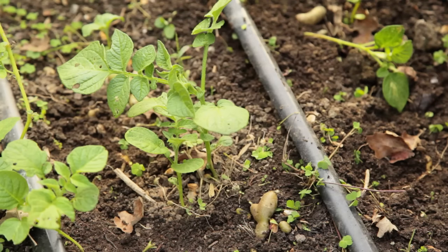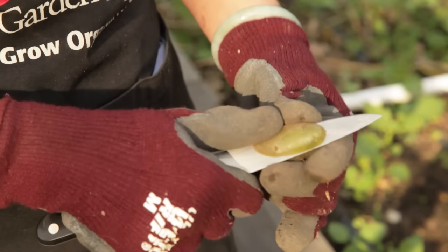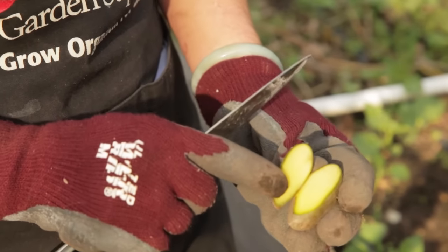Mulching will help protect from the frost. In the spring, when the plants get to be about four to six inches tall, you can start to hill them up. Hilling is important no matter how you plant your potatoes. Tubers exposed to sunlight turn green and form the toxic substance called solanine. Never eat greened potatoes.